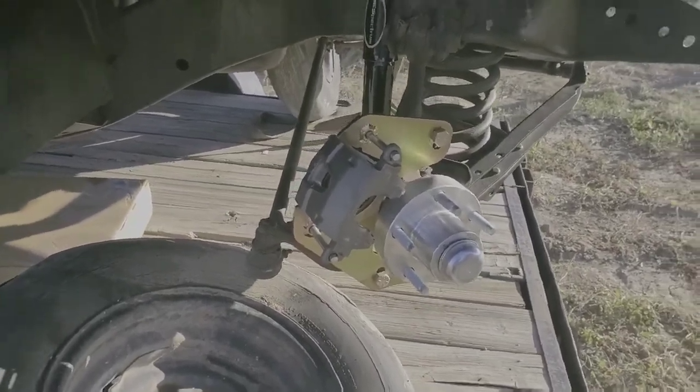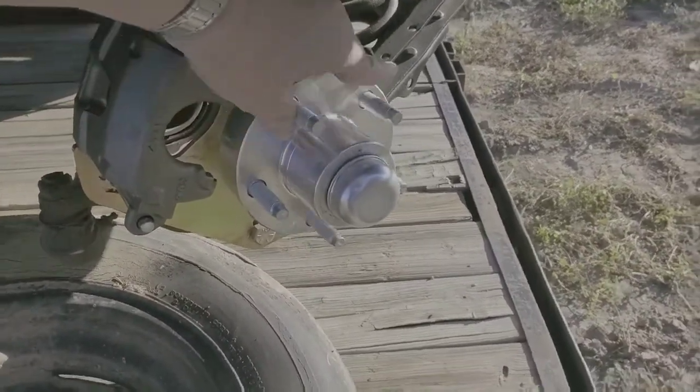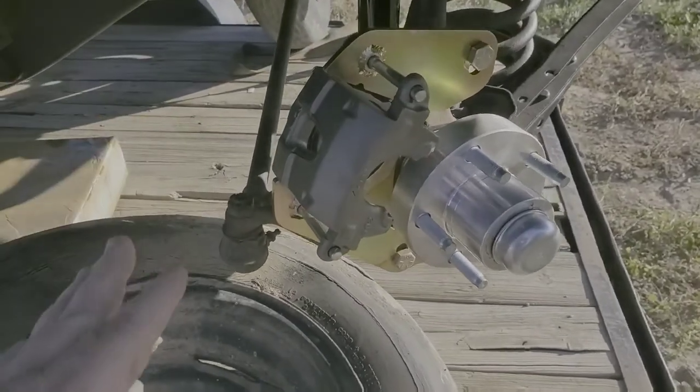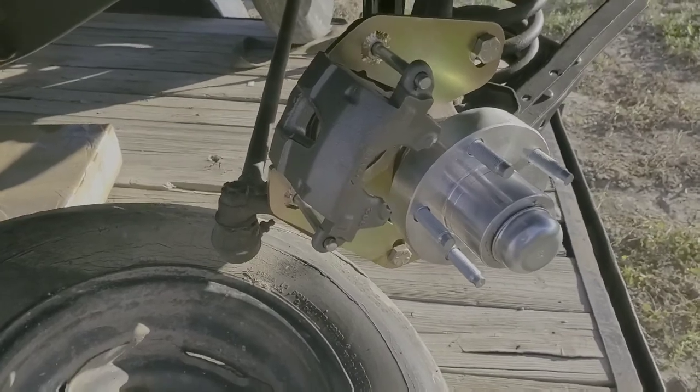All right guys, today we're going to go ahead and put pads in here. We're going to put the rotor on. I got these brakes from Scarebird Brakes — Scarebird Brakes out of Albuquerque, New Mexico.